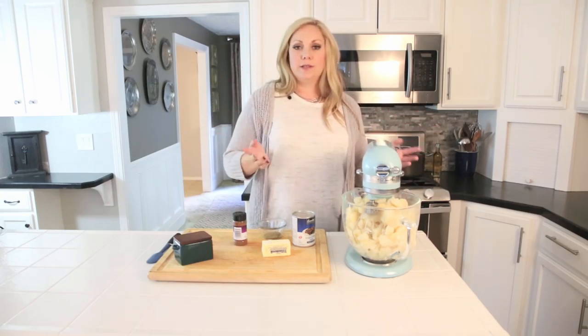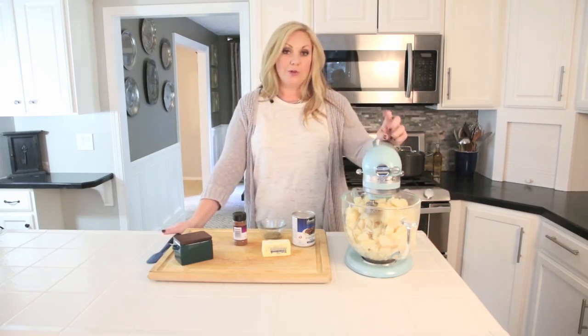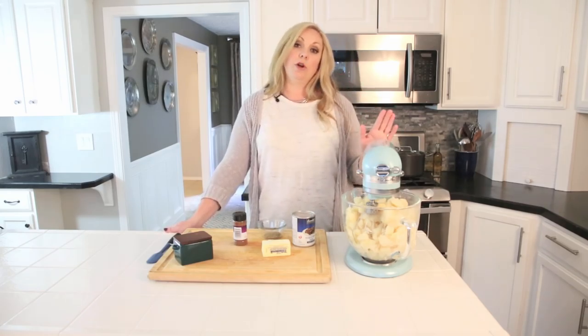I like the stand mixer because it's a little easier. The trick to getting really light mashed potatoes, according to my mom, is to beat them entirely until there's no lumps before you add a single thing.